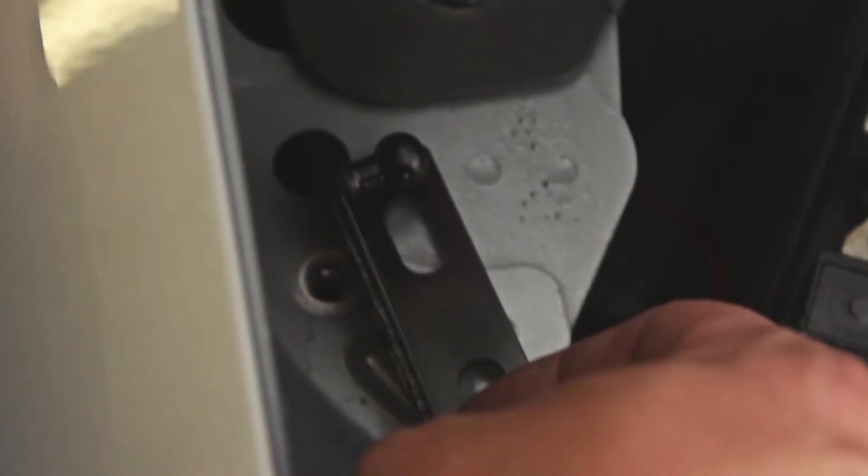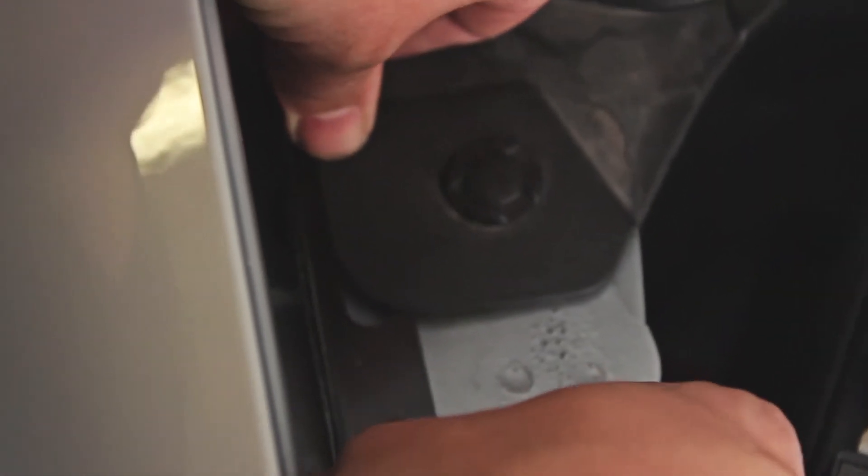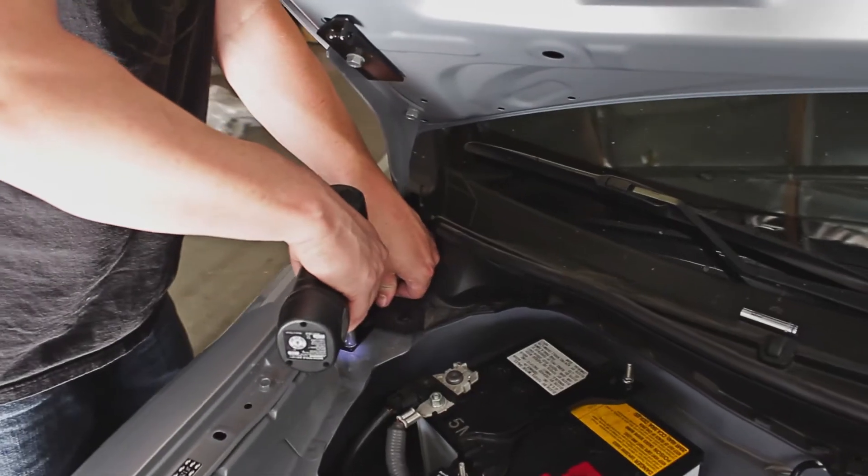For the bottom part, just make sure the socket is facing towards the outside of the car. Tuck it under this plastic piece right here, then put your screw back on.